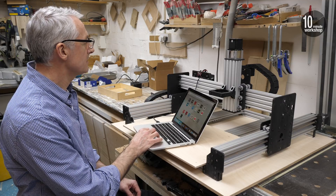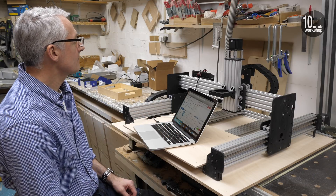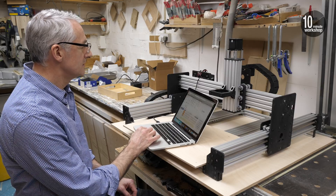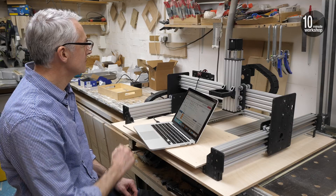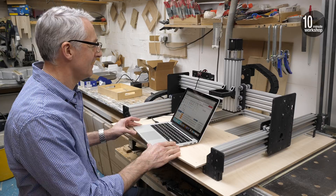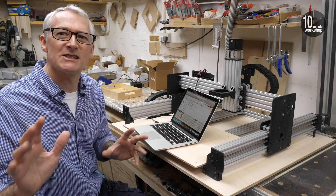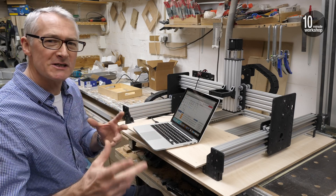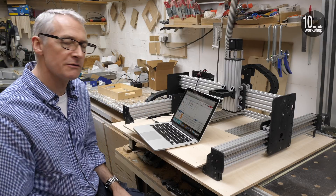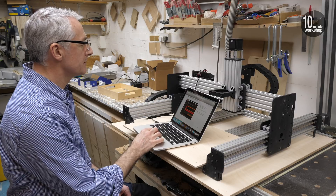Open the browser window, type in the IP address, and there we are — the Duet controller software. This is sort of success of a sort, so lots more of this to come. There's a whole load of downloading files and firmware updates to do, but let's continue to work our way through the manual.